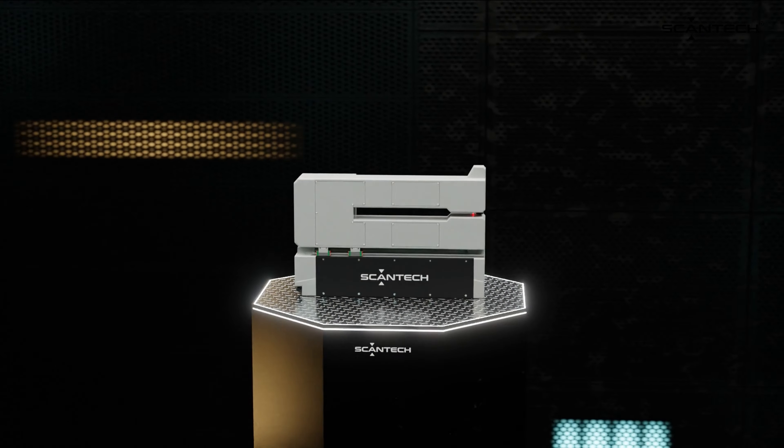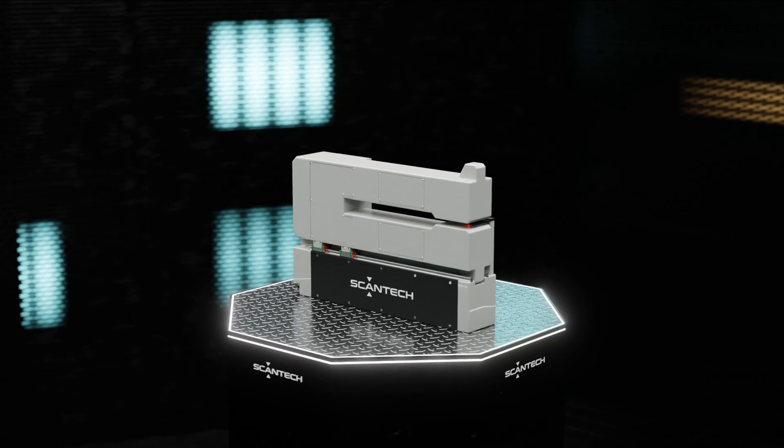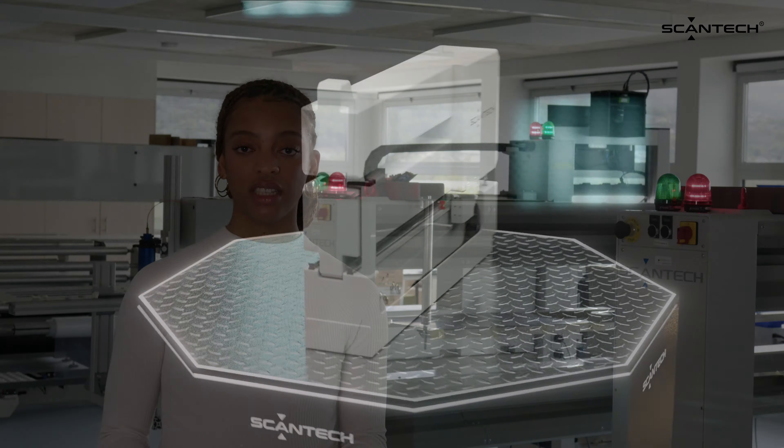In the battery industry, precision is paramount. That is why the Micro C3 has been meticulously designed with two key objectives in mind: firstly, to be as compact as possible, ensuring seamless integration in the production line.